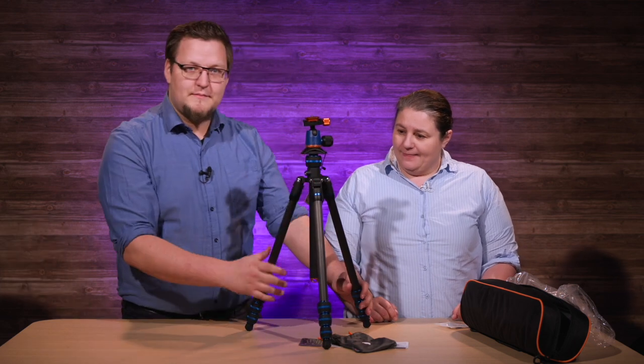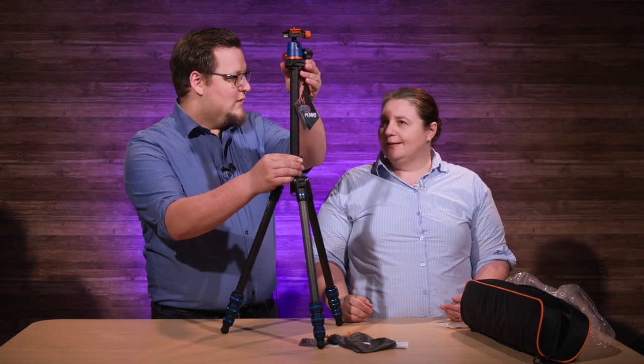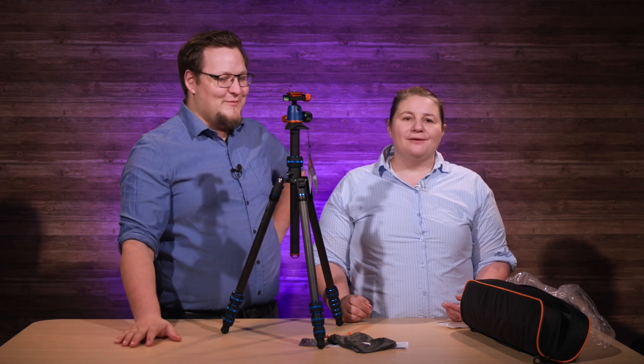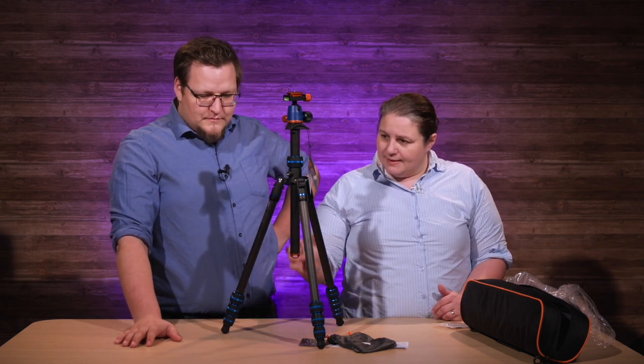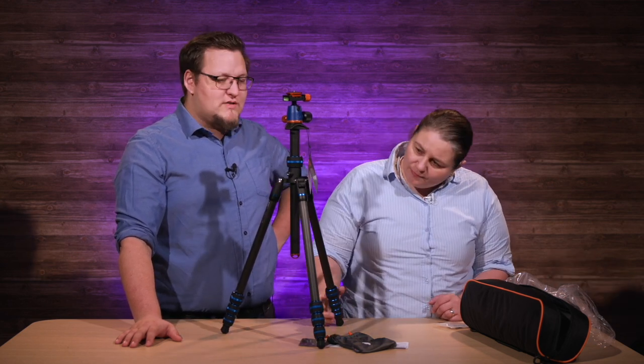I do think there's a big improvement on these — the build quality is way better. There are a lot of Three-Legged Thing fans out there, but we went to the Vanguard tripods after Three-Legged Thing because we found it a little flimsy — a little wiggly. But this is tight. This is a lot more sturdy. It's actually really impressive, and it's so small.